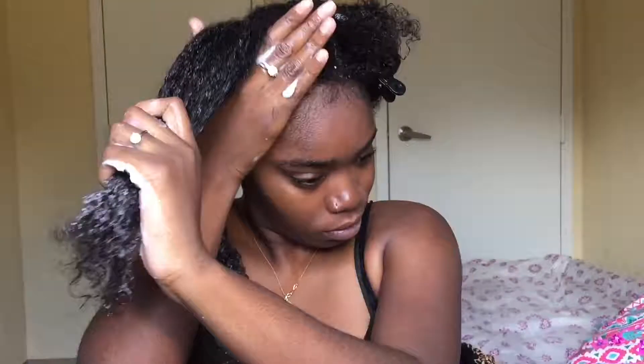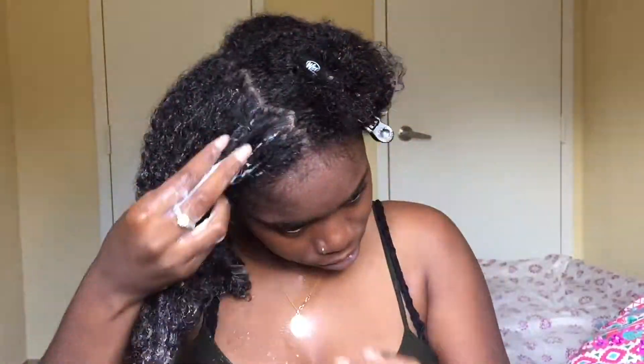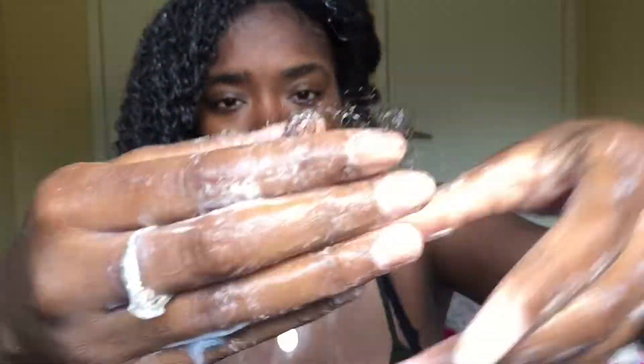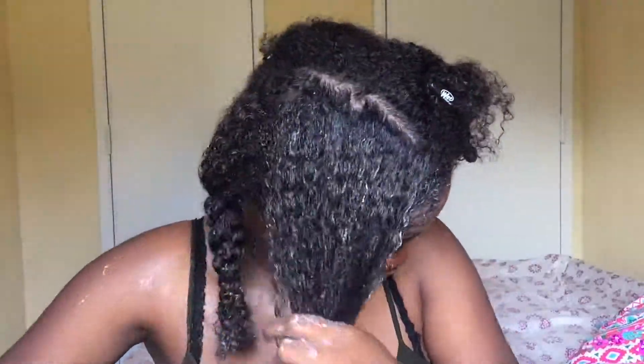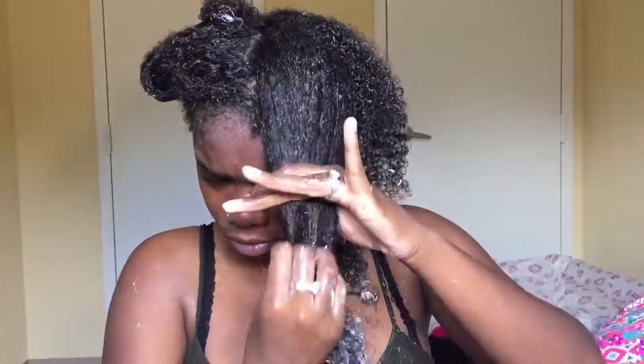I'm basically gonna do the same thing I just did to the other section to the rest of my hair until it's fully detangled.